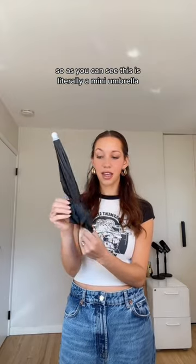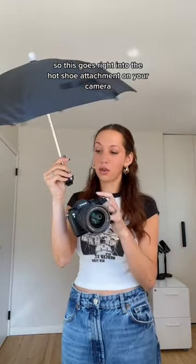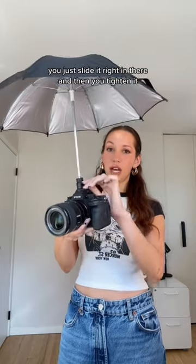As you can see, this is literally a mini umbrella, but this is not for me — this is for my camera. This goes right into the hot shoe attachment on your camera. You just slide it right in there and then you tighten it. Oh my gosh, this is amazing.